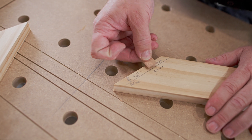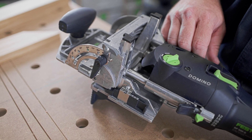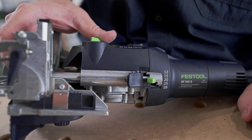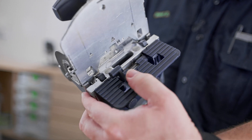For the plate height, I'm going to set the gauge block at 20 millimeters, which will make that mortise 10 millimeters down from the top surface. The depth I'm going to be plunging to is 20 millimeters. With all my settings correct, I can make my first mortise.